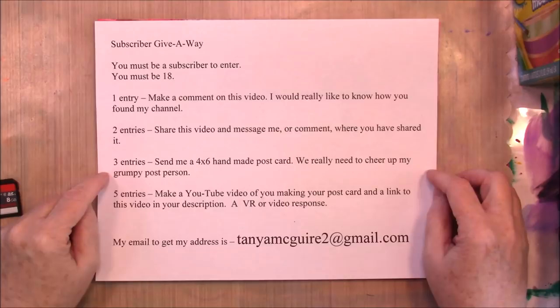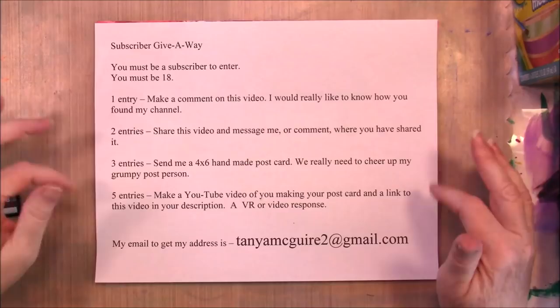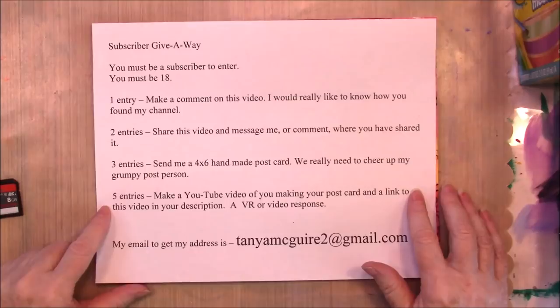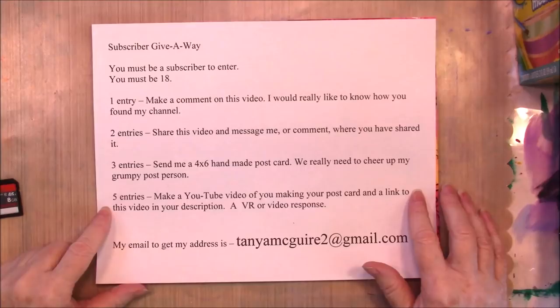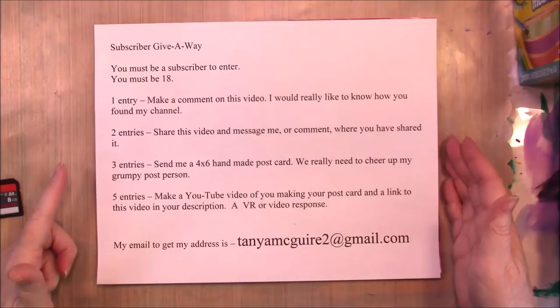You can get three entries without even making anything. And if you make a postcard, that's a total of six entries. There are five more entries if you make a YouTube video of you making your postcard and link to this video in your description — I believe they call that a VR or video response. You can get eleven entries by doing all four of these things.